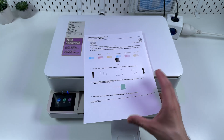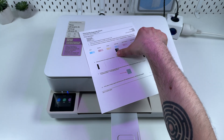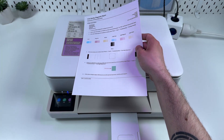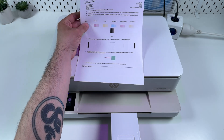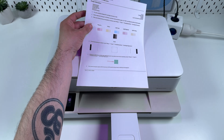Then go back to the Print Quality Tools in the HP Smart application and print the same page. If it's still blank, your cartridges might have simply dried out, and it's time to replace them. To avoid cartridges drying out, I recommend printing a page like this at least once a week if you don't use the printer too much.